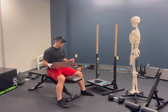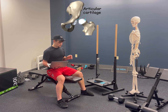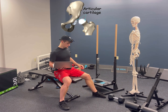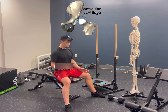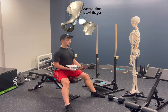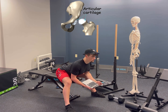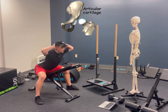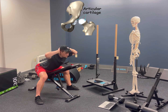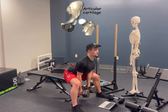Cartilage responds best to compression. So how do we get compression in the hip joint to adapt the hip cartilage? We use a full range seated good morning — legs spread out so that your torso can freely fall, heels in front of knees, butt back, chest out, fight to fall coming down, full hip flexion, and explode up. Regress as needed with incline on the bench and progress as needed with dumbbell loading.